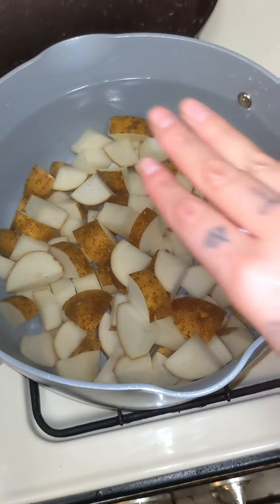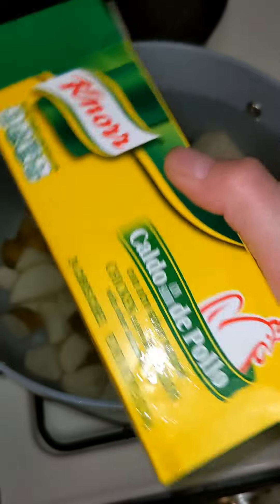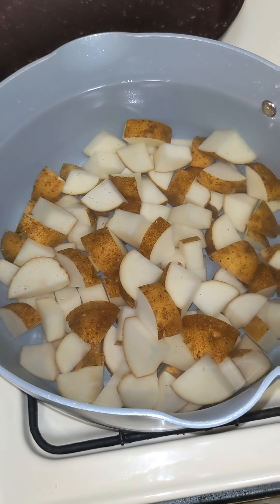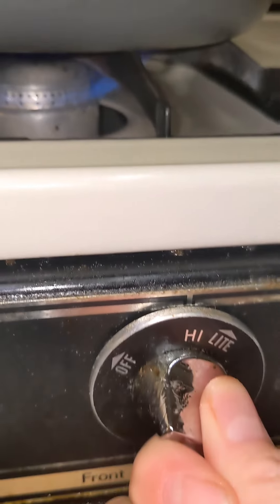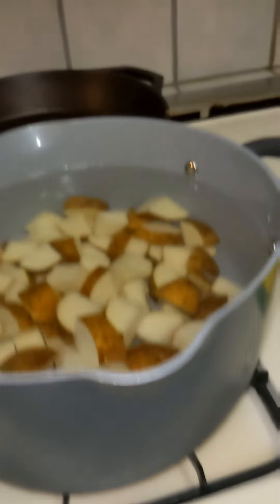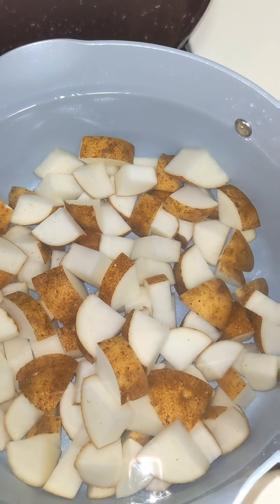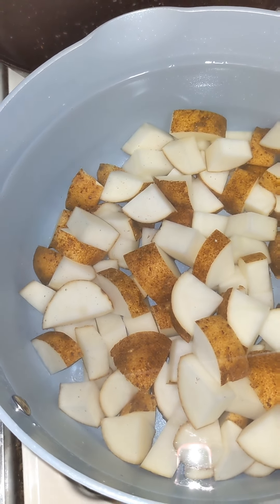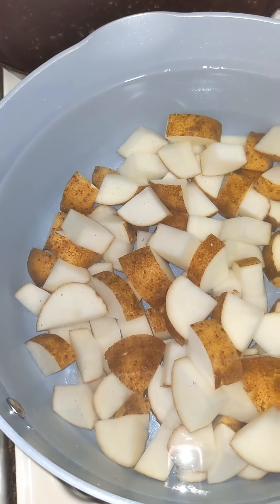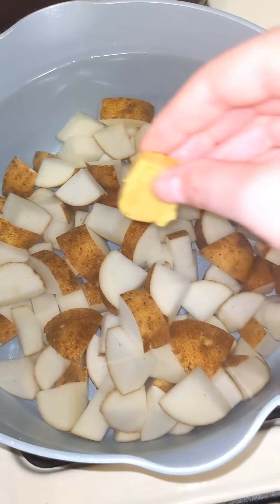Next you're going to want to add chicken broth, or you can use water — that's what I'm doing. Just make sure you don't fill it up too high. I add water and chicken bouillon to it, then set the heat to high so the water comes to a boil. The reason you don't want to fill the water all the way up is because you're going to be adding kale, sausage, and heavy cream to it, so leave a little bit of room.